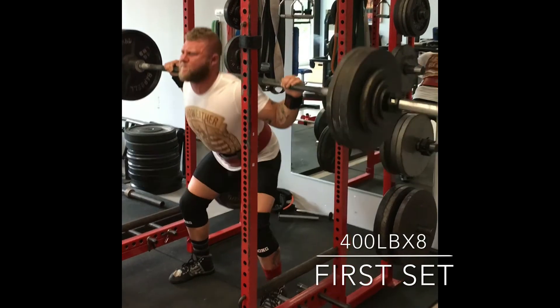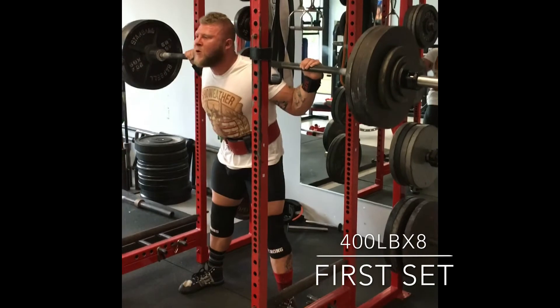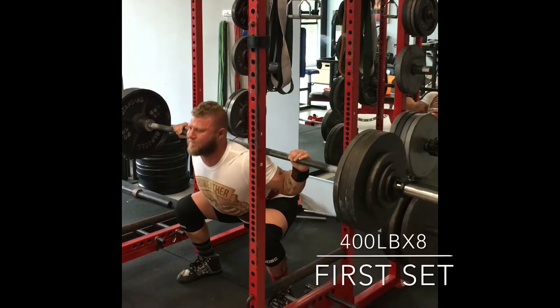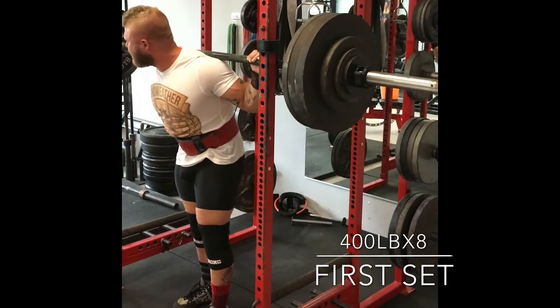As far as the mechanics go, you want to externally rotate, push out, or spread the floor apart when you're going to squat, making sure that you're trying to basically break your IT bands as you push the weight up.